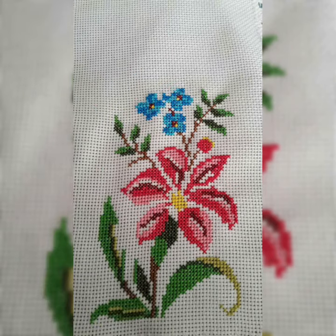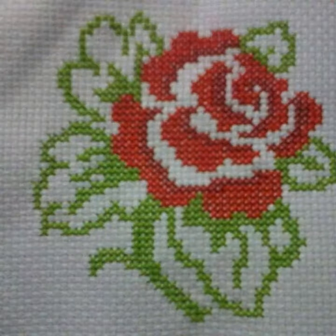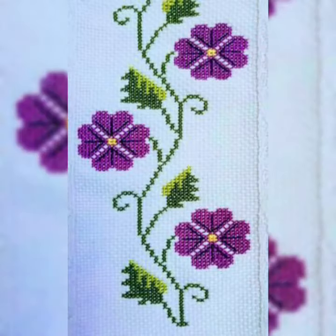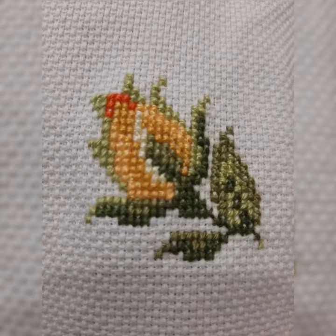Dear friends, in today's video I am going to show you very beautiful, easy, and very creative useful flower cross stitch patterns — embroidered hand embroidery cross stitch pattern designs and ideas. All designs are so creative. I must suggest this video to you: beautiful patterns, stylish designs, very attractive color combinations.